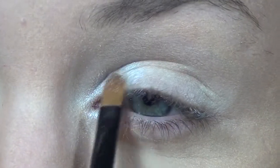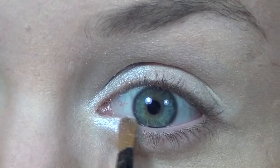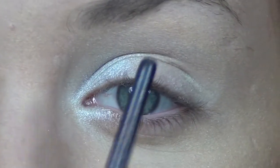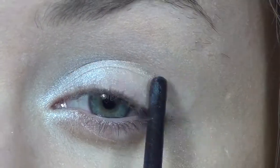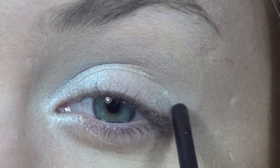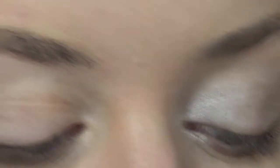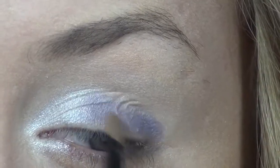I'm going to apply that into the inner crease here and down on my lower lash line in this inner corner. For the rest of the lid I'm going to go from here, keeping it below this crease, out to my corner. I'm going to be using the color REM — it is a very light purple — and I'm just going to be using the same brush that I applied the white with.